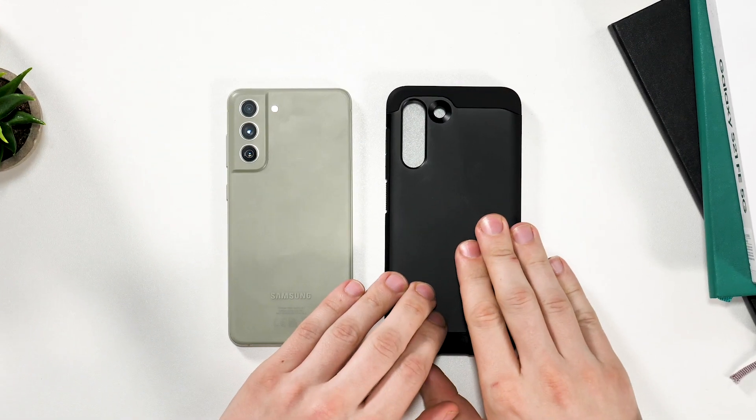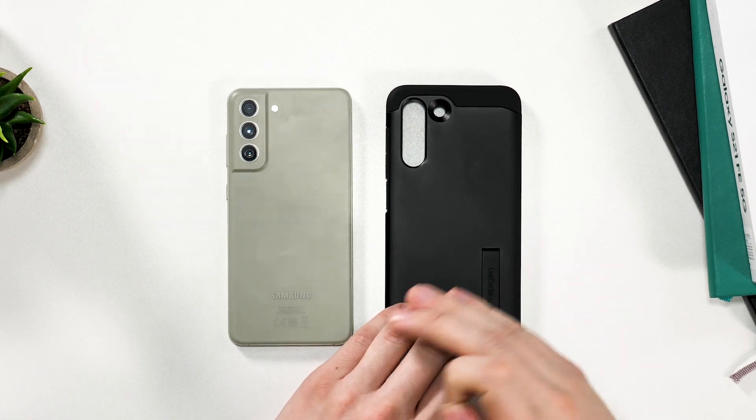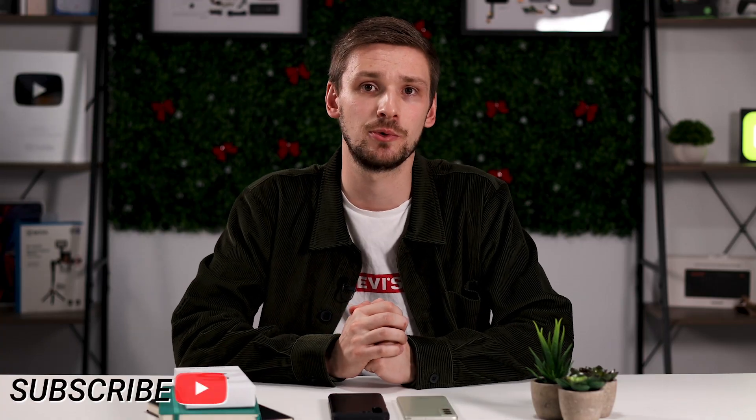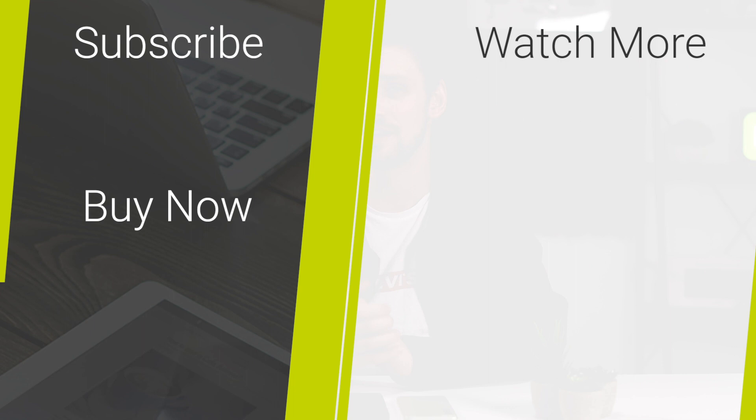To conclude, I would recommend this case for your Samsung Galaxy S21 FE. It's well made, and will certainly protect your phone while also providing you with a kickstand for long commutes. If you want to purchase this, or any other case for your Samsung Galaxy S21 FE, check the links in the description below. And if you want to see more videos about the S21 FE, make sure you give us a like and subscribe. Thanks for watching.